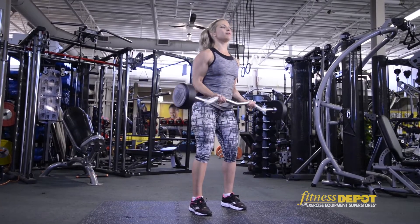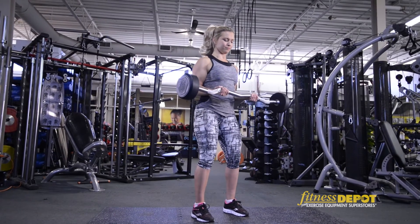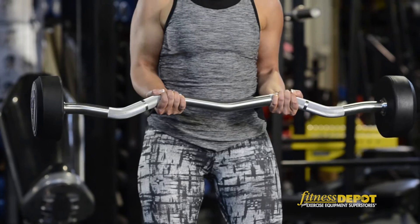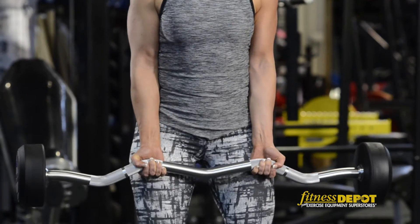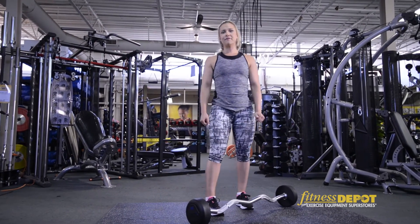You can pick whatever weight you feel confident with. Nice and slow and controlled. There you have it — a couple of different ways that you can use the Fixed Easy Curl Bar.